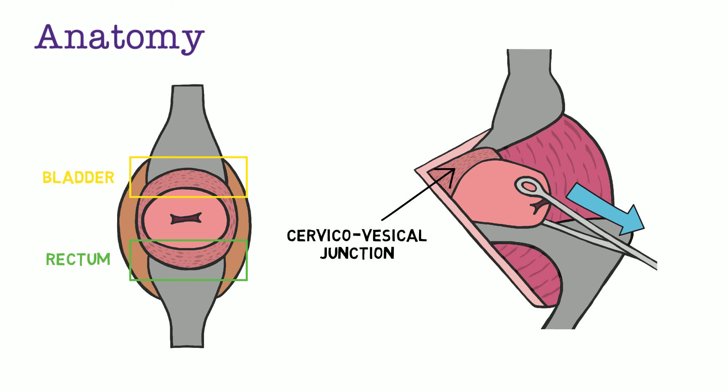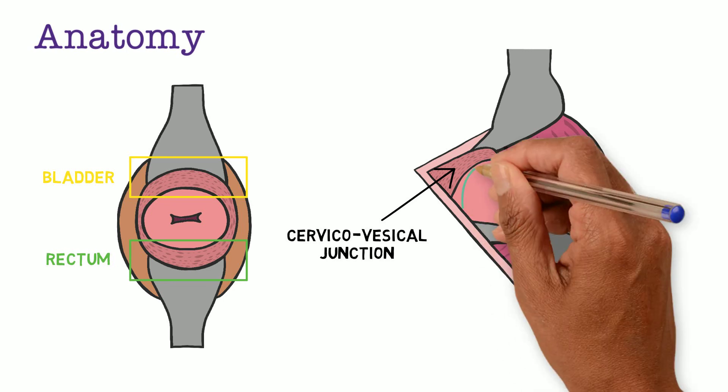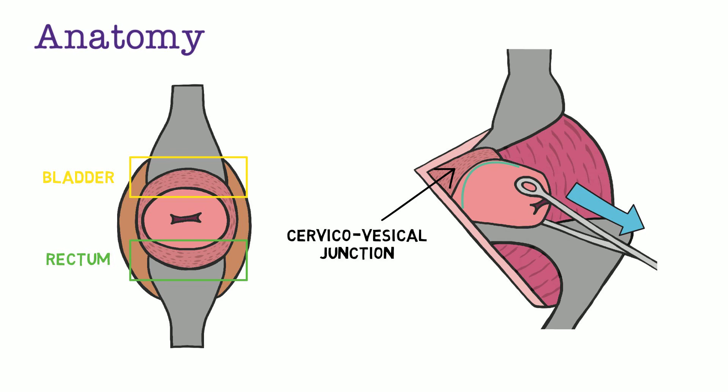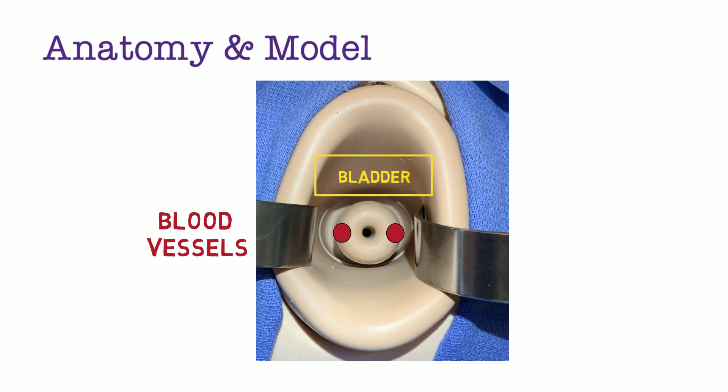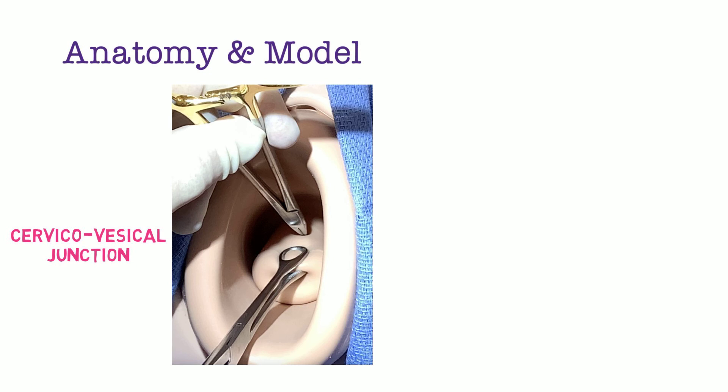This is an important landmark to note. When placing a cerclage vaginally, the goal is to place the suture as high up on the cervix as possible without injuring the bladder. Delineating this junction helps avoid bladder injury. On the model, you can see the external os clearly on the intravaginal portion of the cervix. You can envision the blood vessels at 3 and 9 o'clock positions on the cervix. Anterior to the cervix is the bladder and posterior to the cervix is the rectum. By using a ring forcep, you can conceptualize the cervical vesicle junction anteriorly.